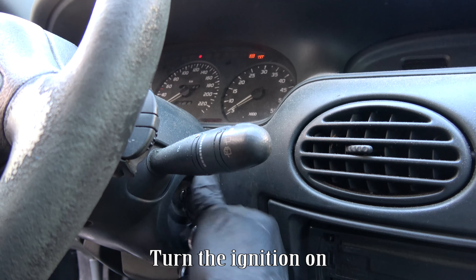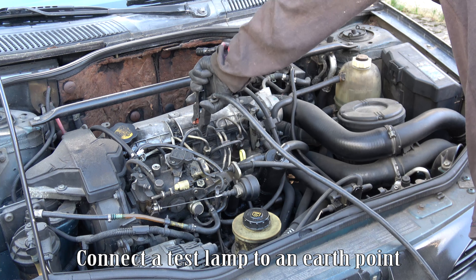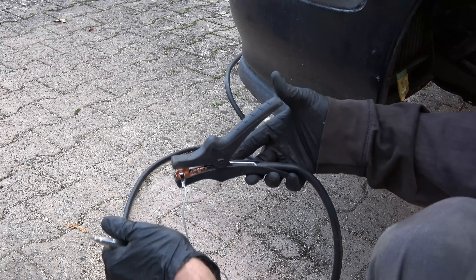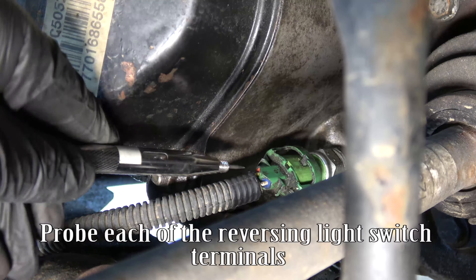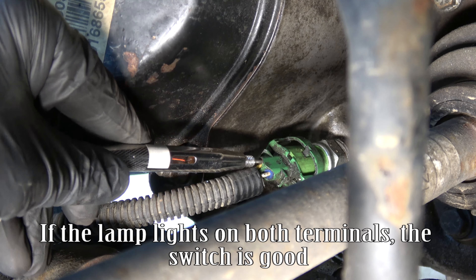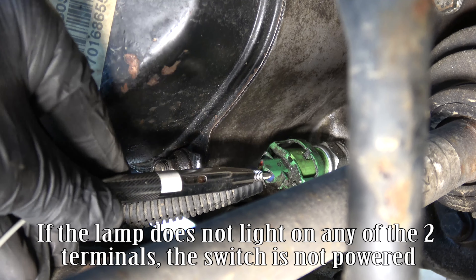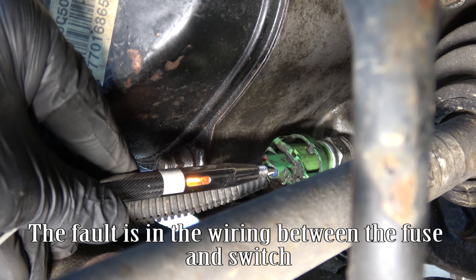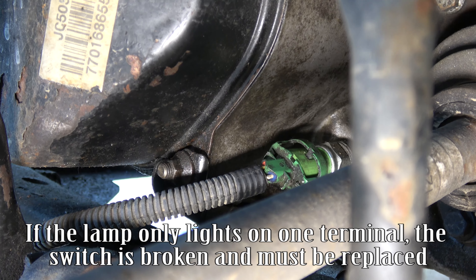Turn the ignition on and select reverse gear. Connect a test lamp to an earth point and probe each of the reversing light switch terminals. If the lamp lights on both terminals, the switch is good and the fault is between the switch and reversing lights. If the lamp does not light on any of the two terminals, the switch is not powered and the fault is in the wiring between the fuse and switch. If the lamp only lights on one terminal, the switch is broken and must be replaced.